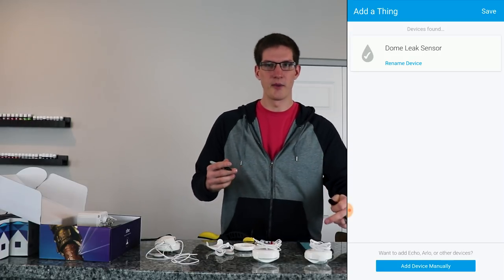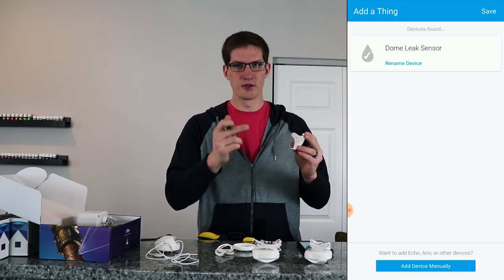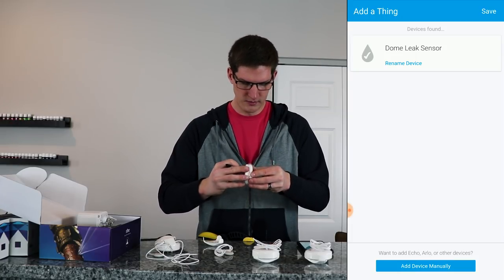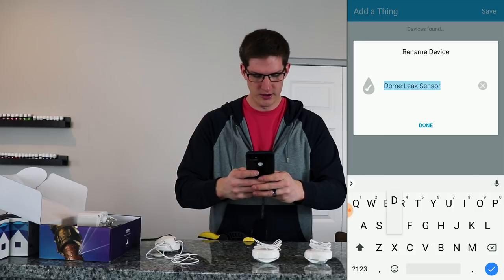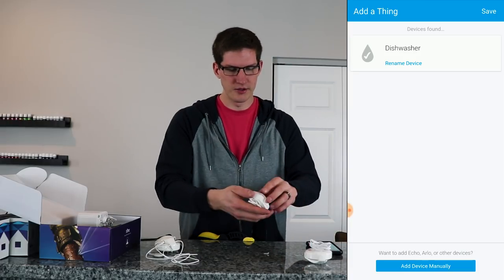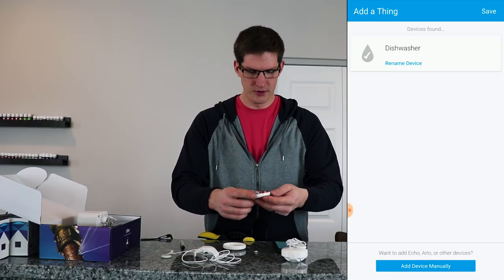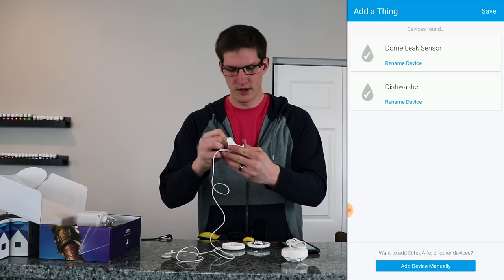Now I'm going to go ahead and label all of these and then rename the device in the app so we can keep everything organized. I'm just going to use a sharpie and write inside this little area — I'll put 'dishwasher' — then put it back together. I'll rename the device 'dishwasher', click done. This next one is going to be for the kitchen sink — do the same thing again, pull the battery tab, press the button three times. There we go — KS, kitchen sink.